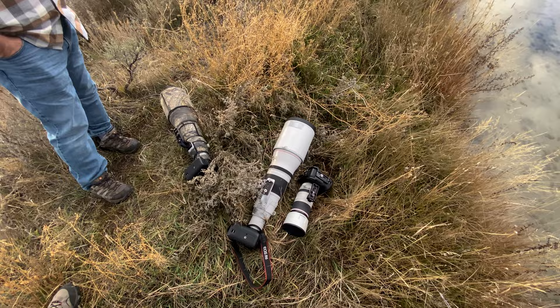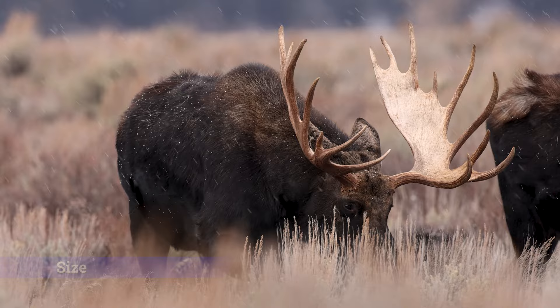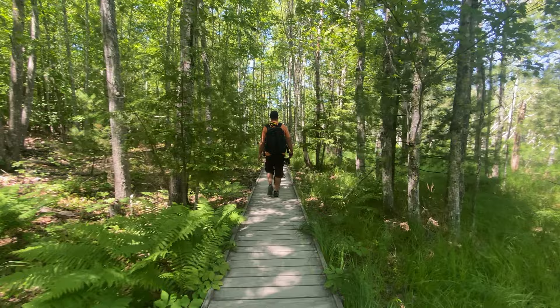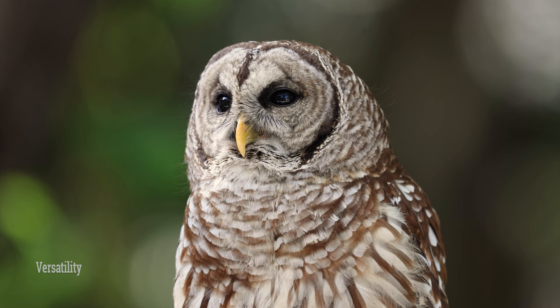One thing I really love about this lens is the size and the weight. It's so small, especially compared to my 600 millimeter f4, that I can handhold it all day with no problems whatsoever and traveling with it is a dream. Because it's so small I can use it on a sling, so I always have it as a secondary lens to my 600.